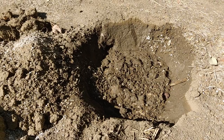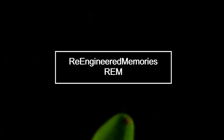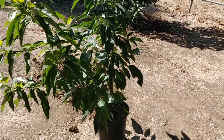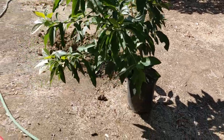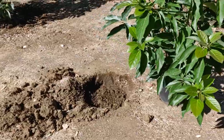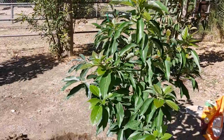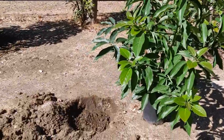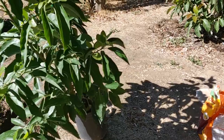All right, slight change of plans. As you guys know, I bought a Gwen avocado in a 15 gallon from Louise, and in my excitement I started digging this hole thinking I'm gonna plant it here. Here's my Hass right there, and my Kona, and I dug this hole about 10 feet apart from the Kona and the Hass. My plan was to put the Gwen here, but after reconsidering I think I'm gonna put the Ettinger into this spot instead.